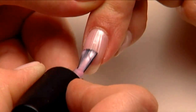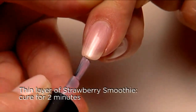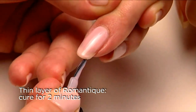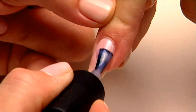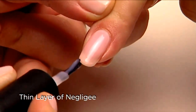Our next nude is light but gives full coverage. Start with a thin layer of Strawberry Smoothie and cure for two minutes, followed by one thin coat of Romantique for a wearable neutral pink. You can also top this look off with a thin layer of Negligee to cool it down a notch.